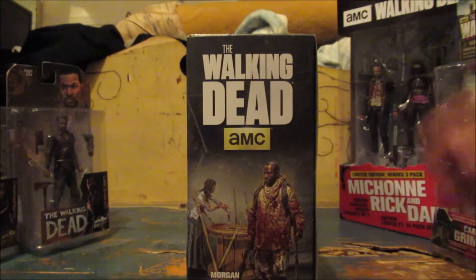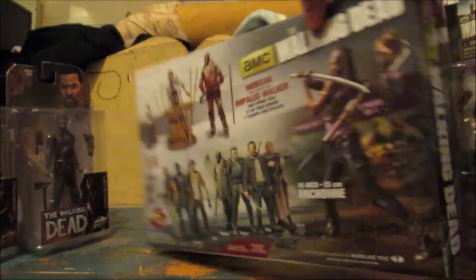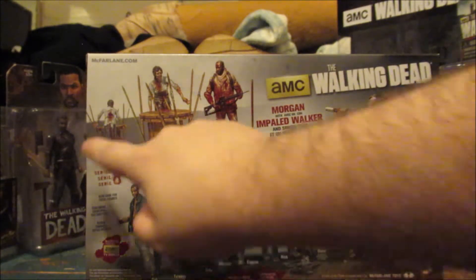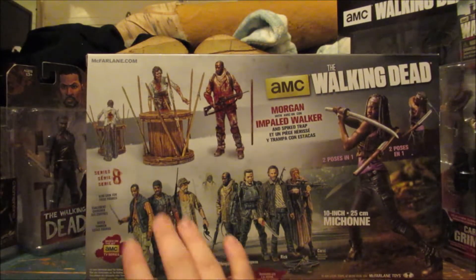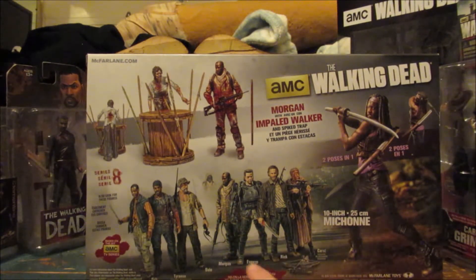So yeah, there's Morgan there, that's him on the side. On the back of the packaging there's Sharon, Morgan, and a couple of other figures: Bob, Tyrese, Dale — I actually really like those guys, spoiler alert, they die — and also Morgan, Eugene, Rick, and Carol. I'm gonna have to get these other guys, they're kinda cool looking.